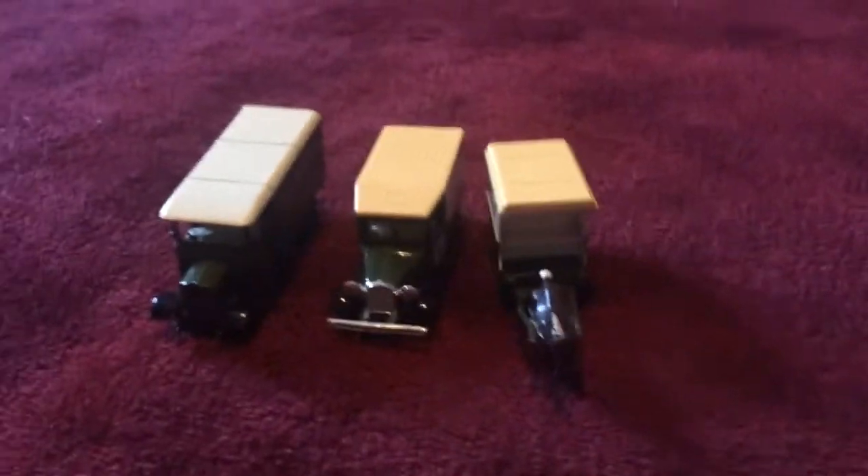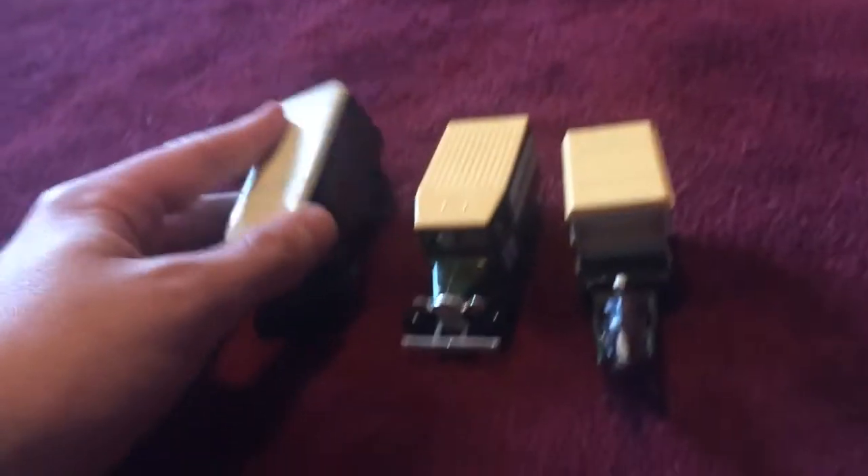Hi there everybody. I'm here today with a video — this time I will be explaining about my three Harrods trucks that are in my grandfather's cars and trucks collection. I own three of these as you can see on the camera, and I will talk about them. So the first one here is a Harrods road truck.